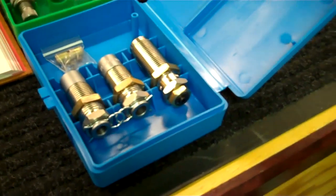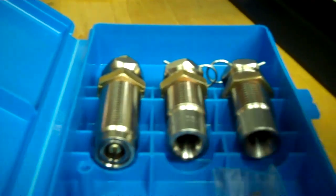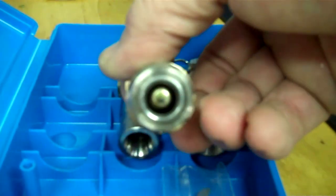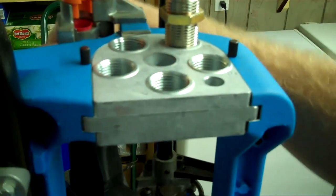I'll show you how to set up for reloading pretty much any pistol ammo. It'll be quick and maybe there'll be a couple of tips. We're going to start with station one, which is the resizing and decapping die — takes out the primer and resizes the case. That one goes in station one.